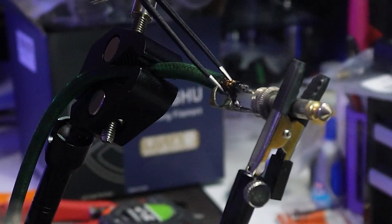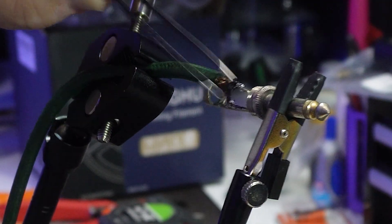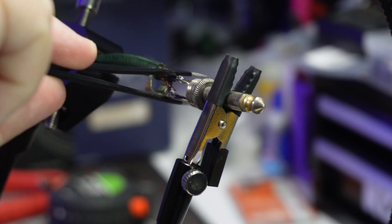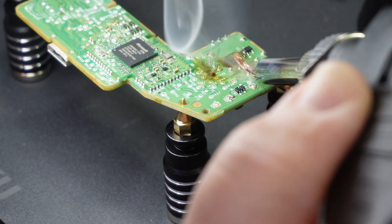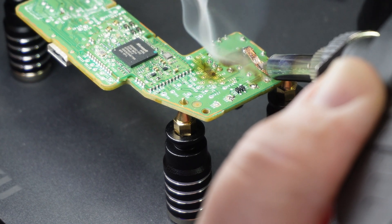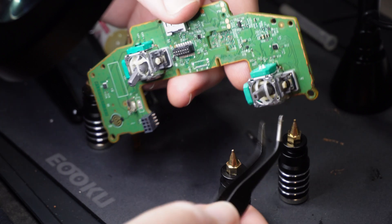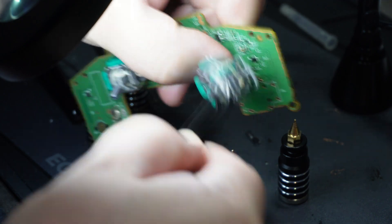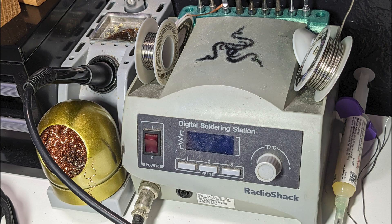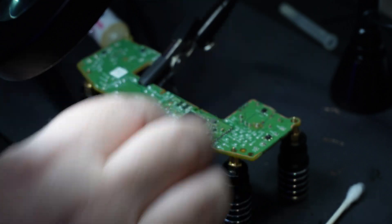And I thought I would give this a try at replacing the thumbstick on my nephew's Xbox controller. And to my surprise, it worked pretty well. Is it going to replace my centuries-old soldering station from Radio Shack? Probably not — not for everything anyway. But for a sub-$30 iron, I have no complaints.